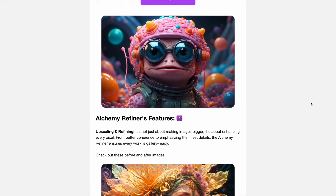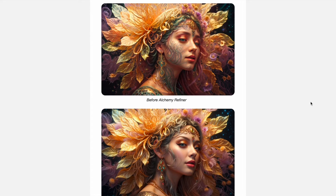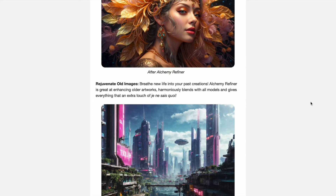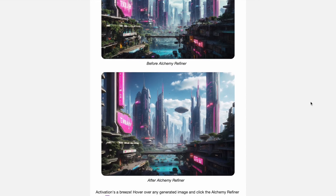With Alchemy V2, Leonardo also introduced a new feature called Alchemy Refiner. This isn't just an upscaler — it's a tool to improve details in your image, like poorly drawn hands or eyes.